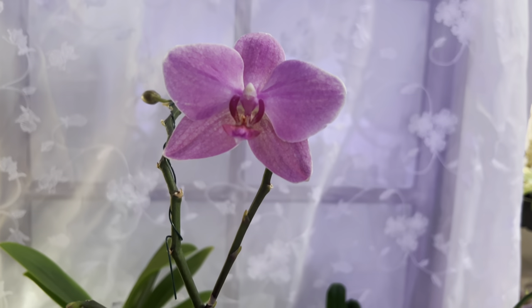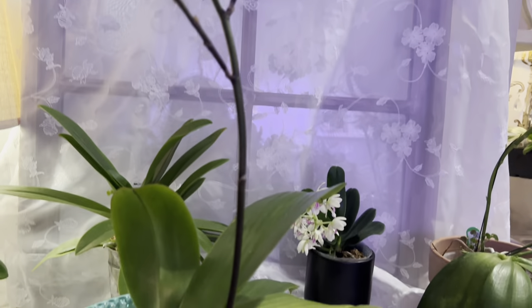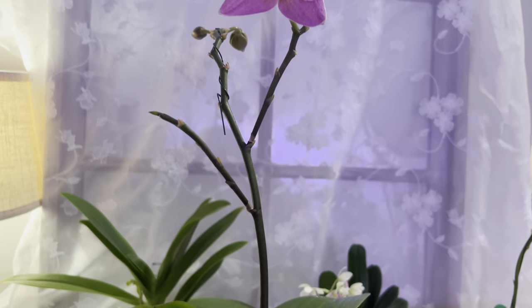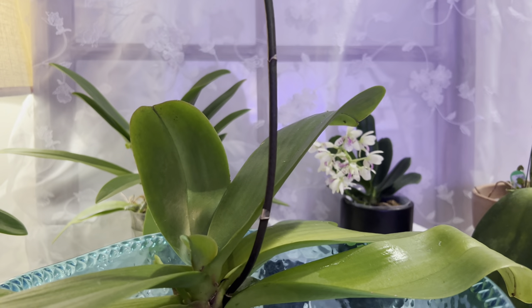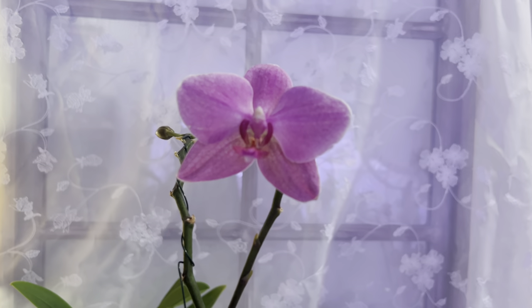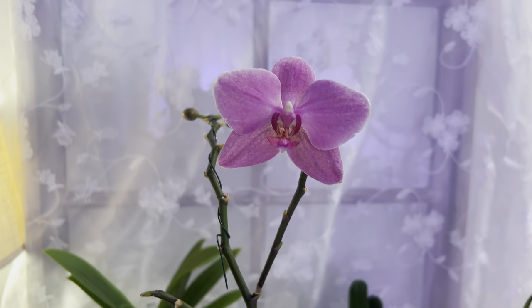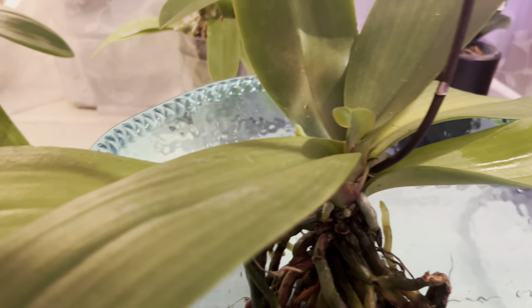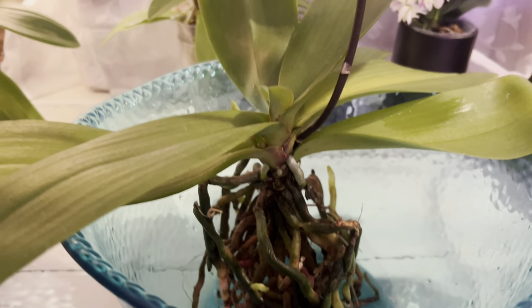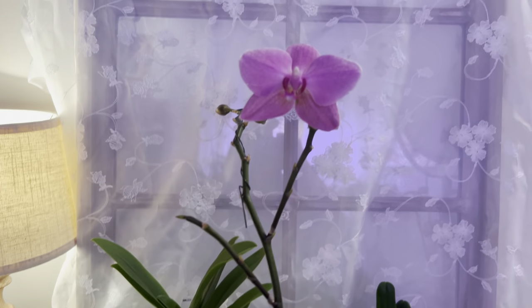I've decided to cut the stem because I see a tiny bit of powdery stuff that looks like it could be more mealybug infestation. I want to get rid of the root problem, and oftentimes the mealybug just hides in the flower stem, the blooms, and the flower buds. I'm just going to chop this off — too bad, because look how pretty this is. I think this is one of my prettiest orchids. Luckily I have a new spike coming out here, and since it's going through a repot, it might be good for the plant to just focus on adapting to the new environment.